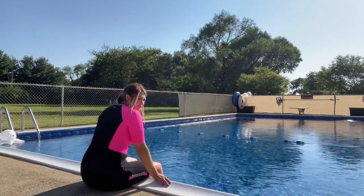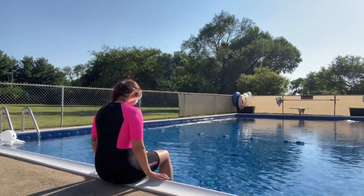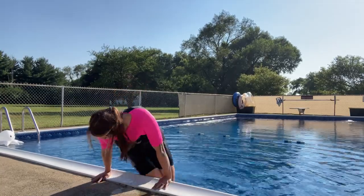I was really impressed with the quality of this wetsuit. It's perfect for swimming, surfing, or snorkeling — anything you might be doing. This is great and the color is so flattering and unique.